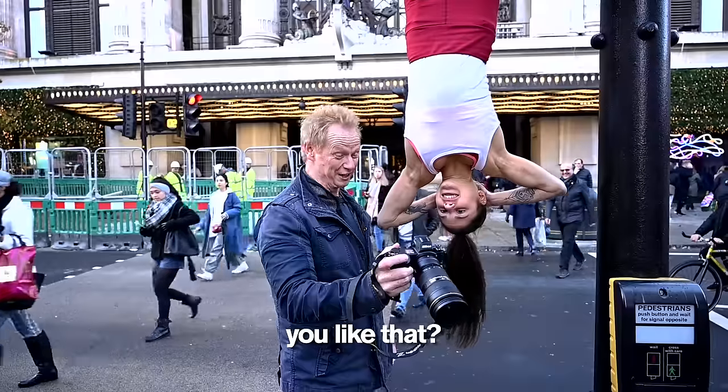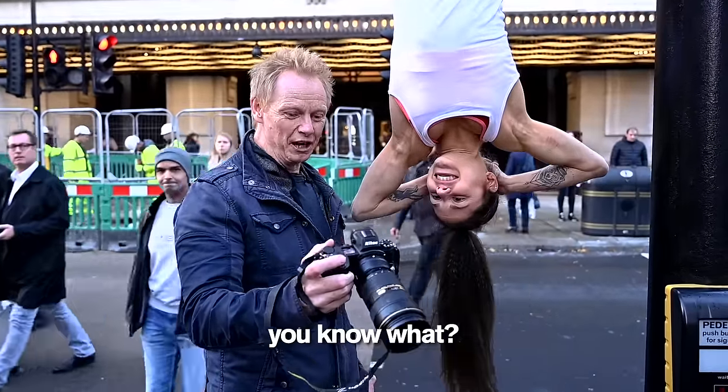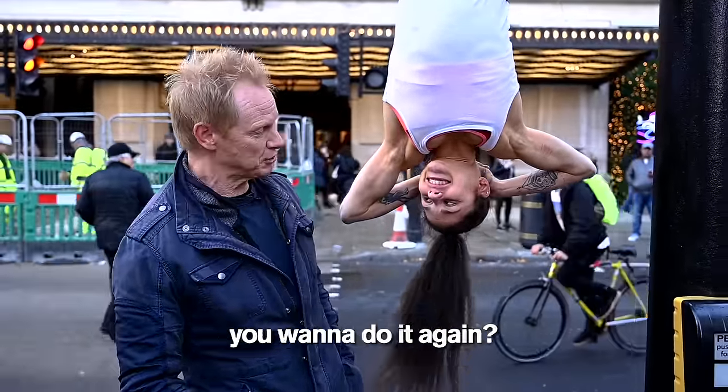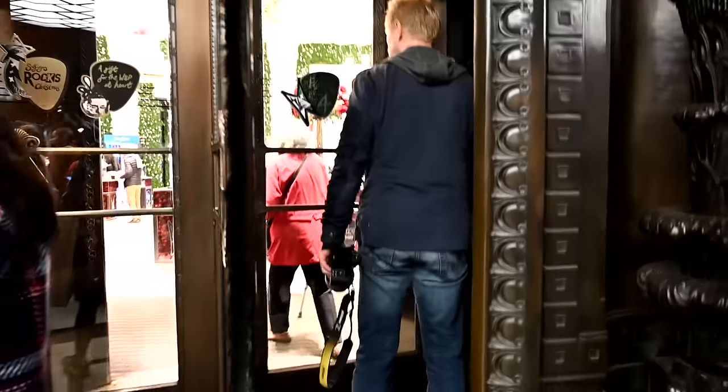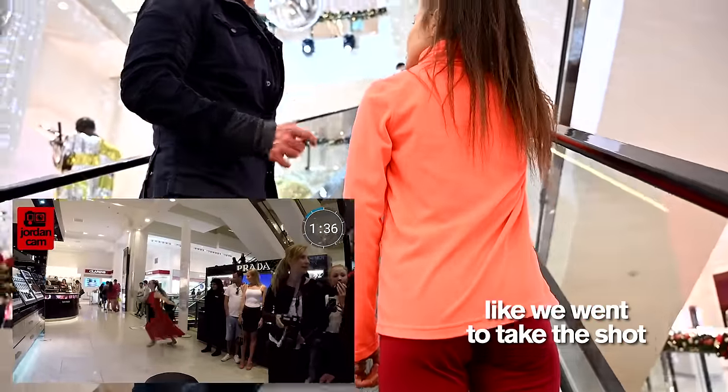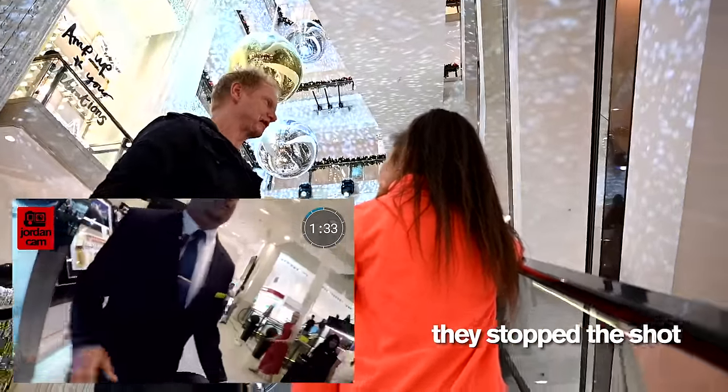Ooh, I love that shot. You know what? I snuck into Selfridges and I got kicked out once. You want to do it again? I got seriously kicked out of here once — they were on us like that. We went to take the shot and within five seconds they stopped the shot.